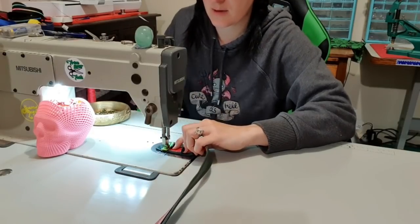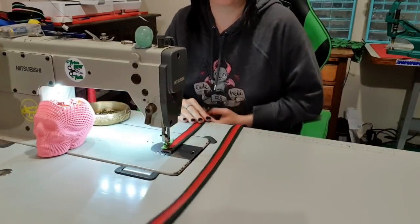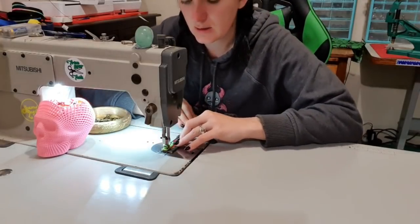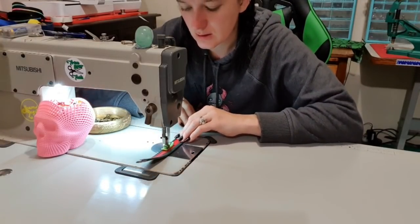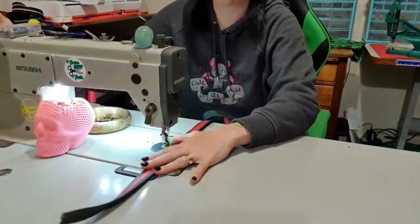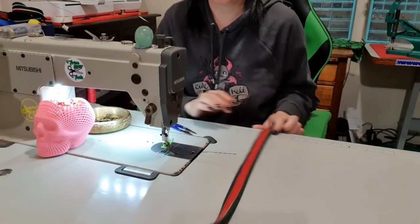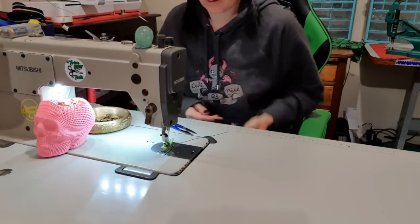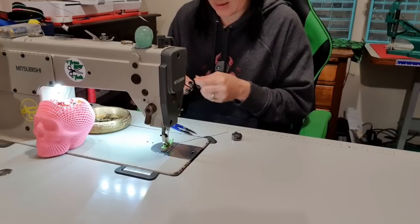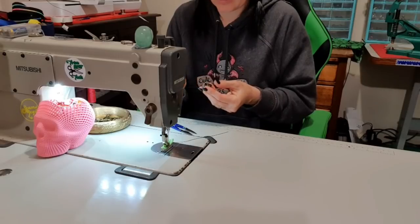I'm going to swivel and go across. My green is a little bit longer than my red so you'll see that pop out, but I'll just chop off the excess green when we get to it. I just ran out of bobbin thread — I thought I had more on this bobbin but that's okay, I have another one.